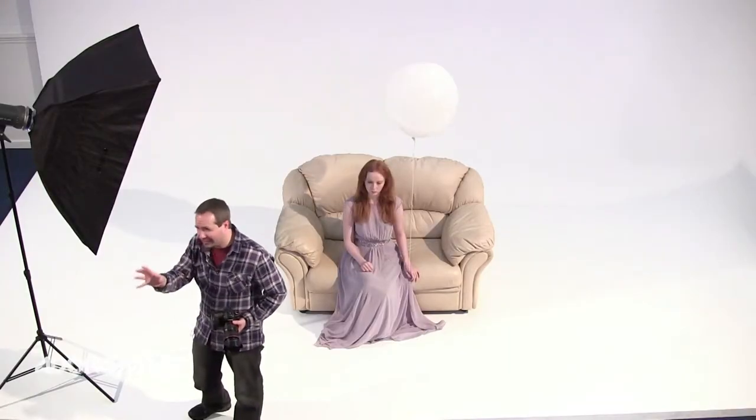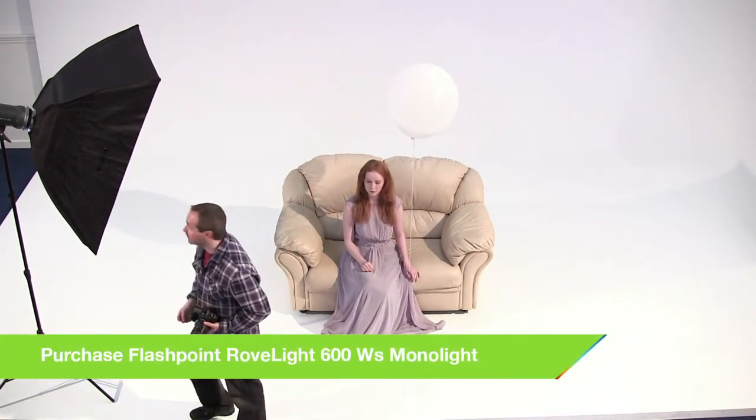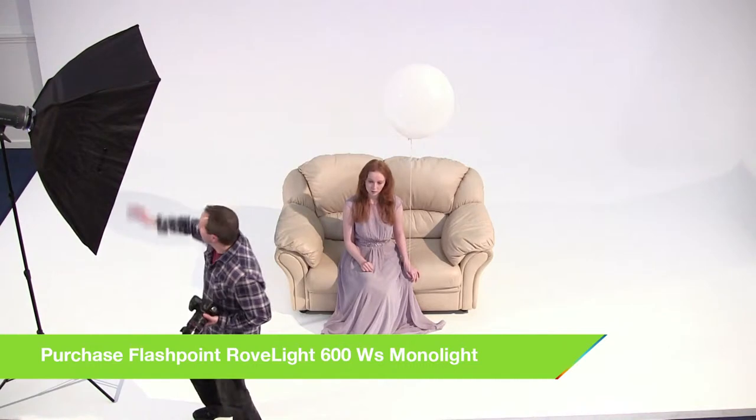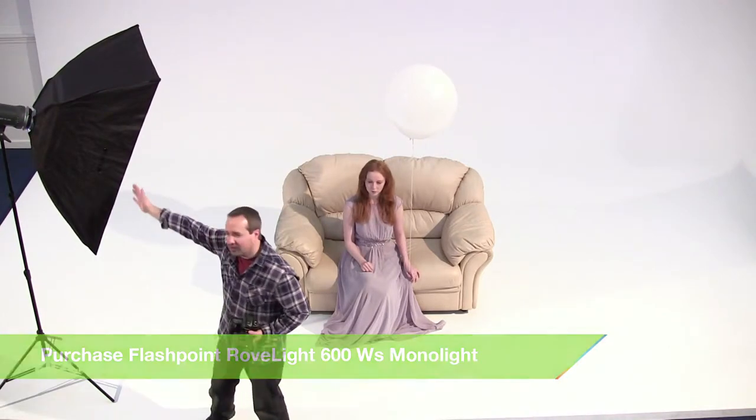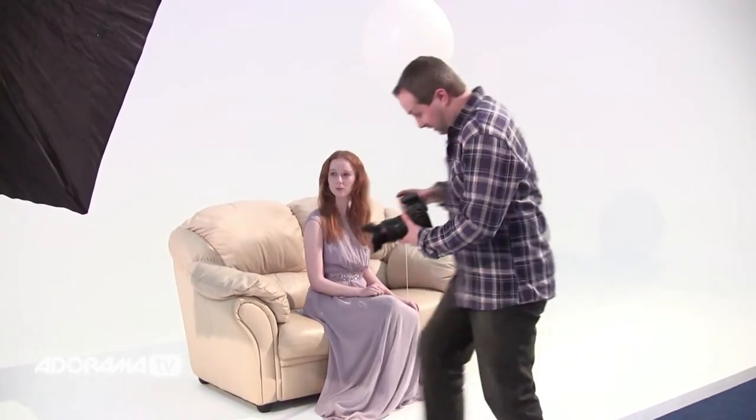So if you're starting on a complicated set of lights — anything more than one — the best place to begin is with just a single light. Figure out what your key light is, what you want it to do, and set that correctly, and then build the extra lights around it. So I want a kind of a window light look, so I've got a large softbox over to the side — that's going to be my main light. But we need to know how much light that's producing, so let's take a meter reading.